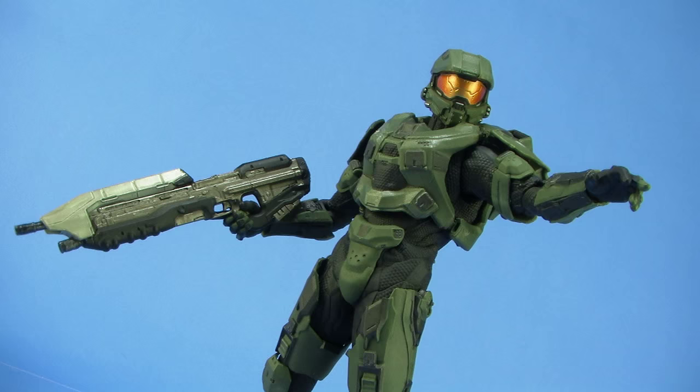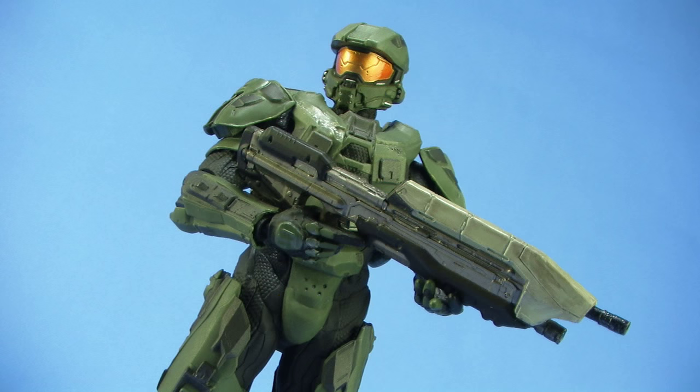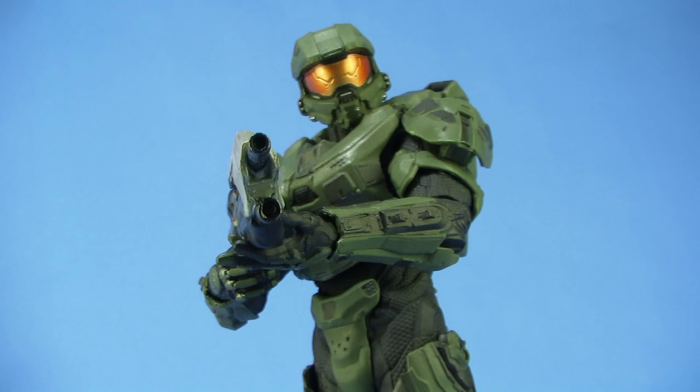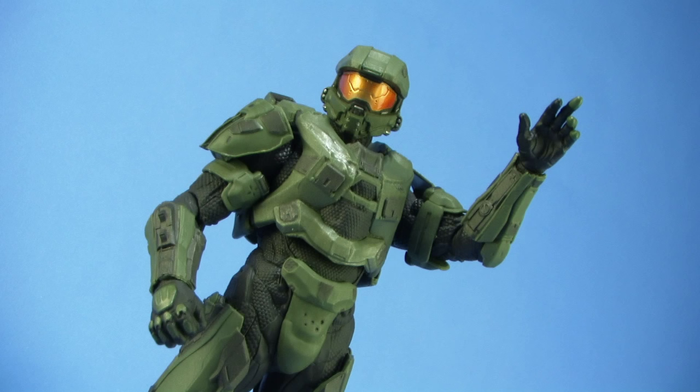There's just a lot of different ways to pose this guy, even with the limited articulation. It's always fun when you've got a really nice high-quality statue collectible that also has limited articulation so you can change up the pose on your shelf. With the mix-and-match features from the other armor sets you can buy — all utilizing the same body — you can have Spartans standing on the shelf in various poses alongside each other.